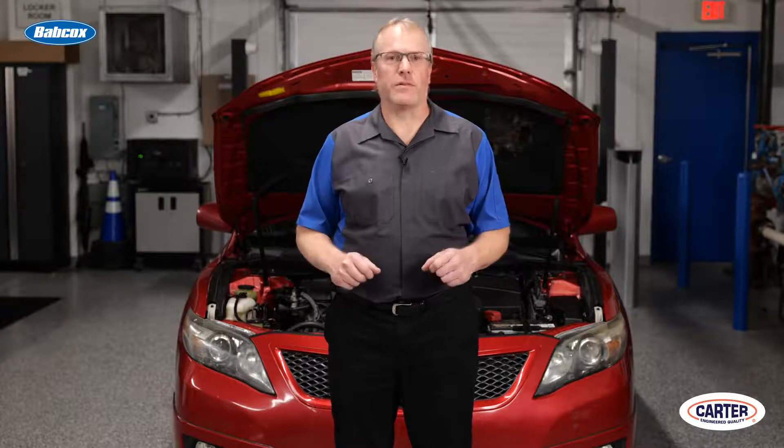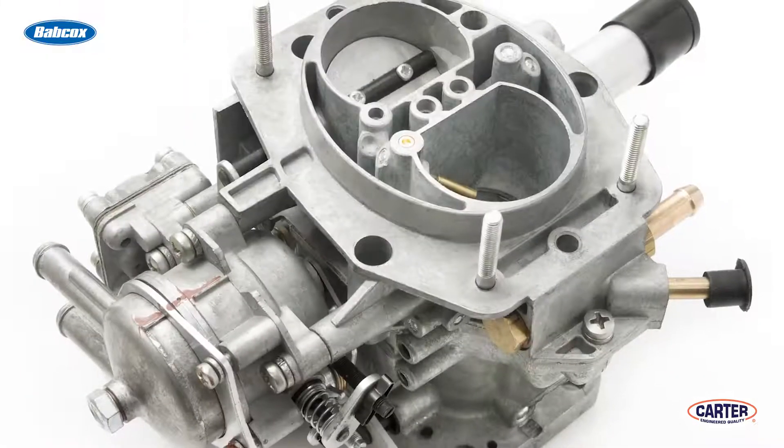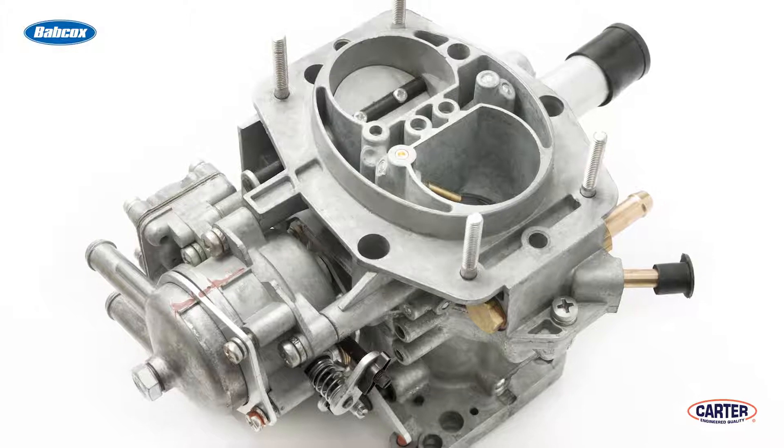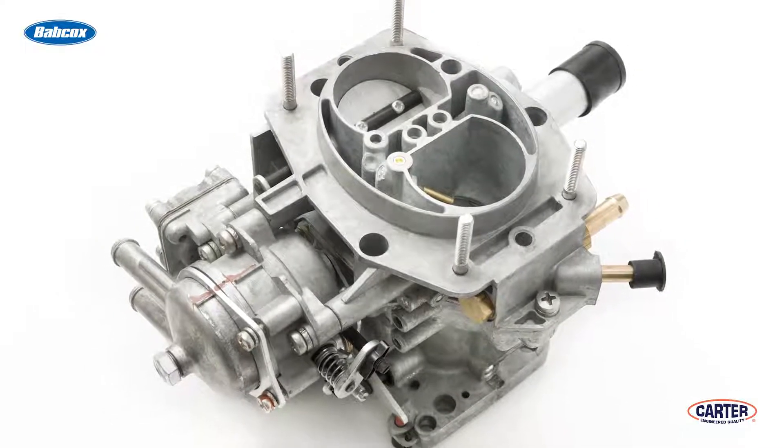When we talk about fuel pumps, we immediately think of electrical pumps in the tank and fuel pump modules. It's what the majority of cars are equipped with today. There are, however, quite a few carbureted old cars and trucks on the road that still operate with a mechanical fuel pump.